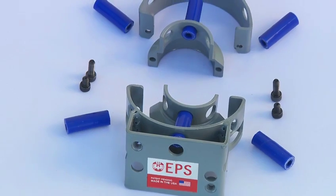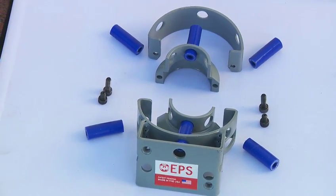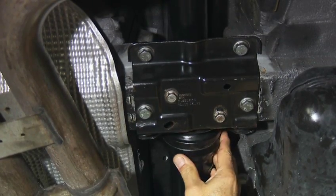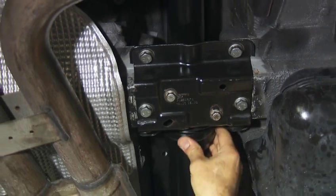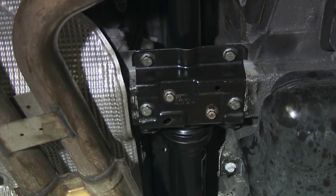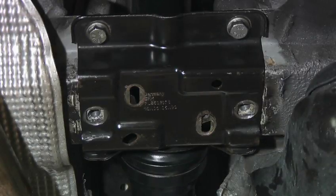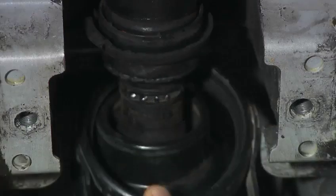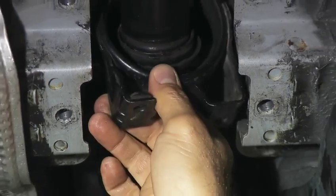The failure of the drive shaft is shown here — the drive shaft support is broken. We're going to remove it and replace it with the new part that we have. This is a typical failure of the drive shaft support.